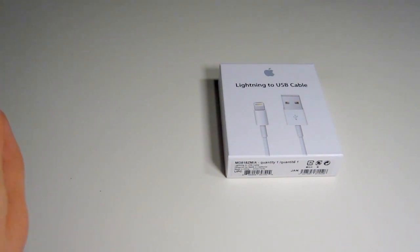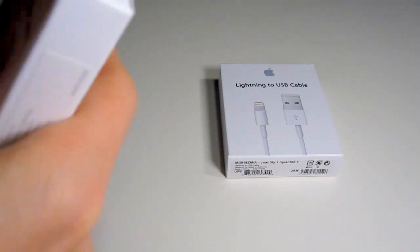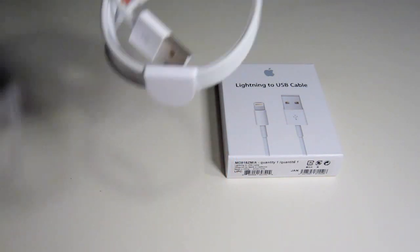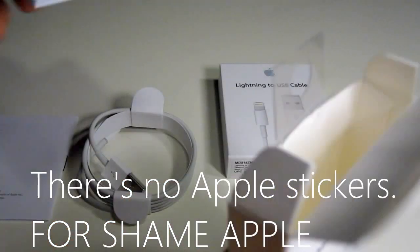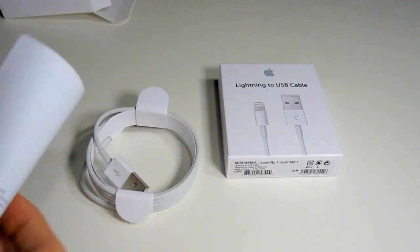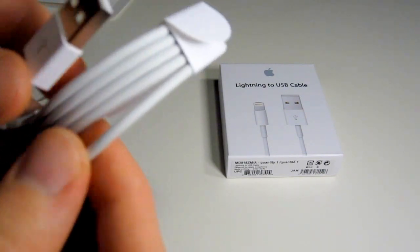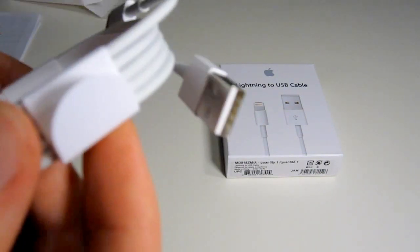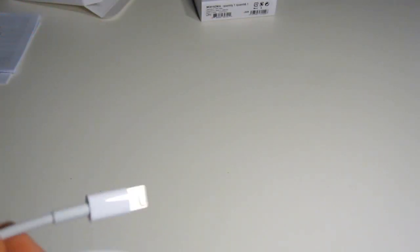I already used my X-Acto knife to cut open the top here because it is quite a pain. Oh my god, it's so awesome, isn't it? You get — that's nothing in the box — you get, who cares, cable. Oh my god, it's so amazing. And I got two of them! Look, it's so awesome. And you can, like, slide it into your phone — so cool.